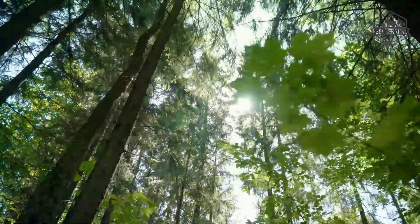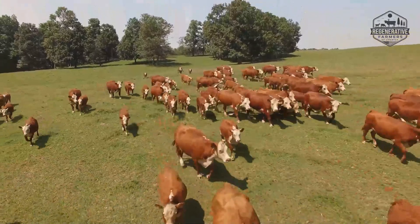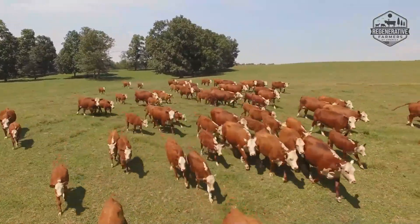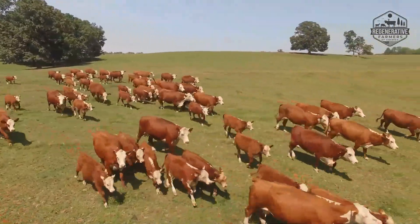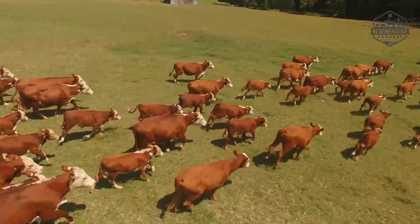Additionally, they offer farmers a variety of advantages, including better soil fertility and biodiversity, shade for animals, and a variety of food sources, as well as additional income from the production of nuts, fruit, timber, and other forest products like mushrooms.